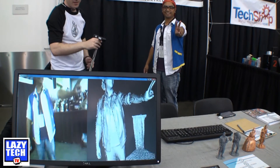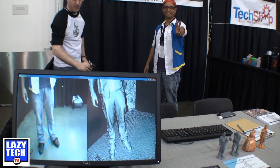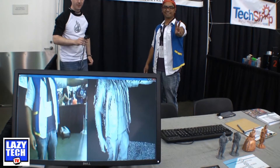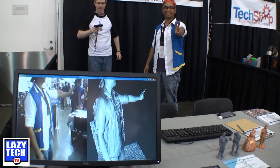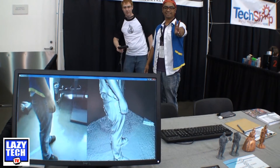Check out Duplicant via 3DHubs.com or at your next comic book convention near you. This is Tony from Lazy Tech TV, and if you guys have any questions or comments, leave them in the section below and we'll get back to you as soon as possible.